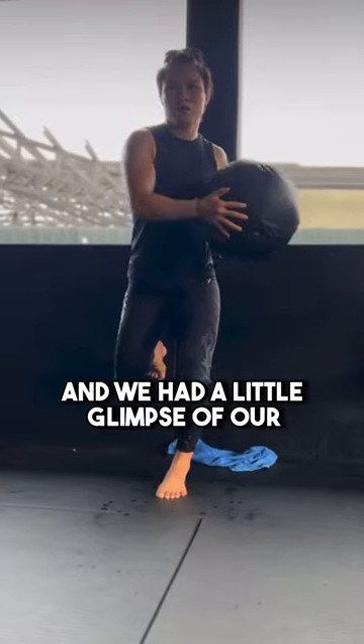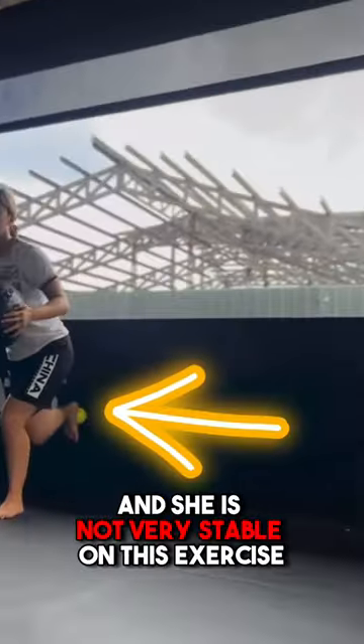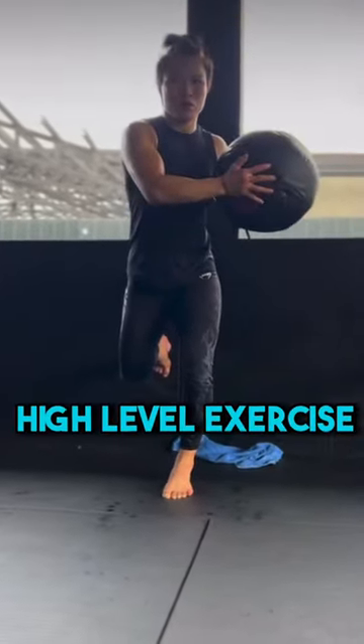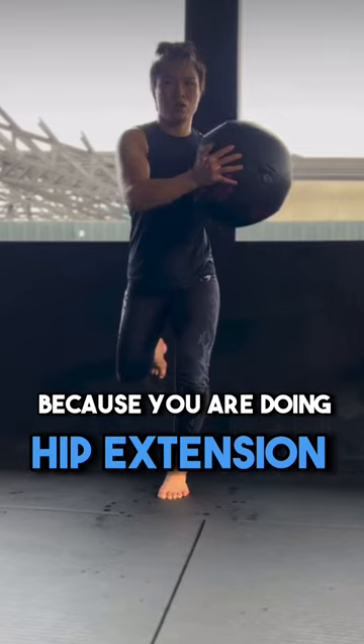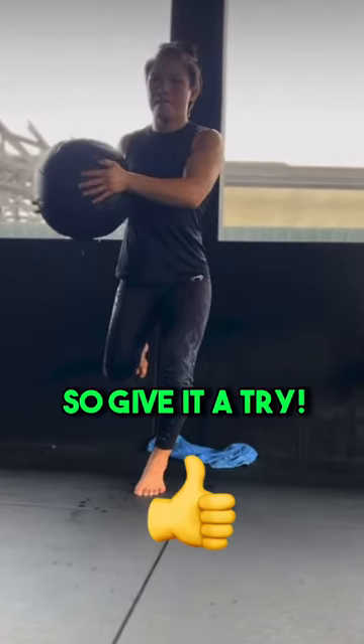We had a glimpse of our 16-year-old on her right, and she is not very stable on this exercise. This is a very high-level exercise even for many professional athletes, because you are doing hip extension, balance, and core work all at the same time. So give it a try.